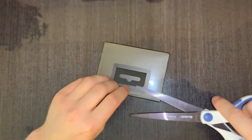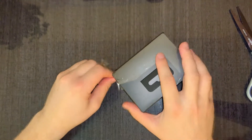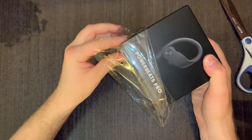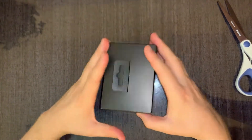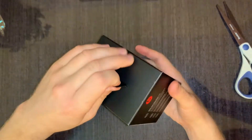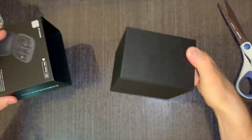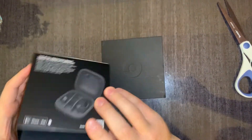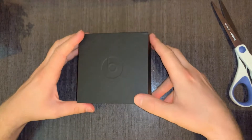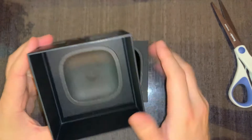Take scissors like this. I'm going to take off the sealing like this. Now we have to figure how to open them. Like this. This is the inner box. Open like this.